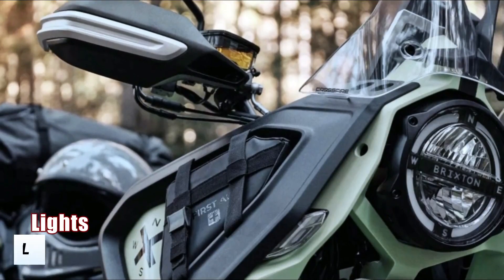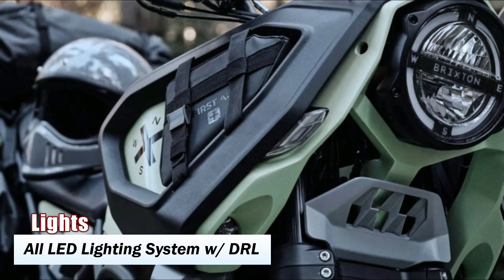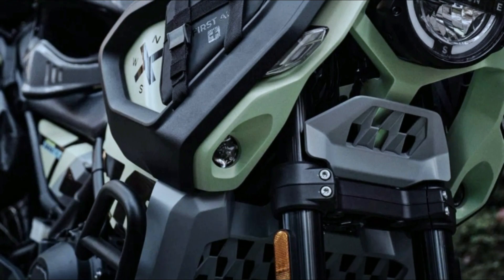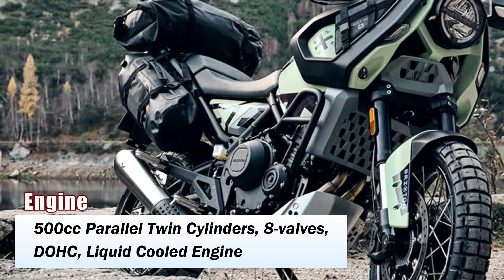This motorcycle is a rugged adventure motorcycle which gets a 500cc parallel twin cylinder at the heart, producing around 47hp. There is no official torque figure yet, but we can assume around 43 to 46 Nm of torque roughly at the lower RPM.